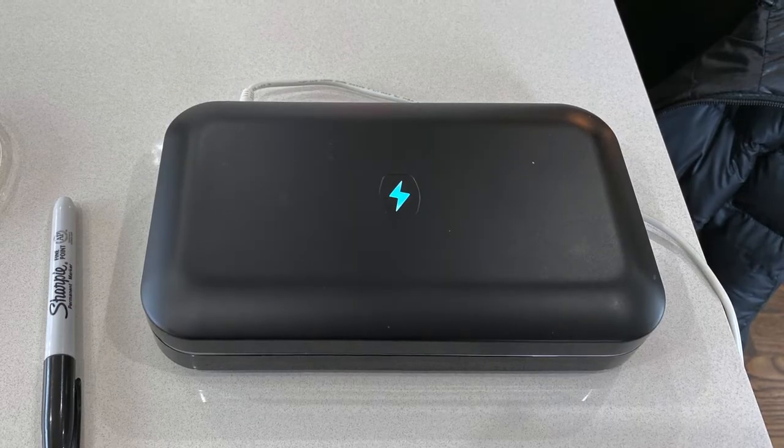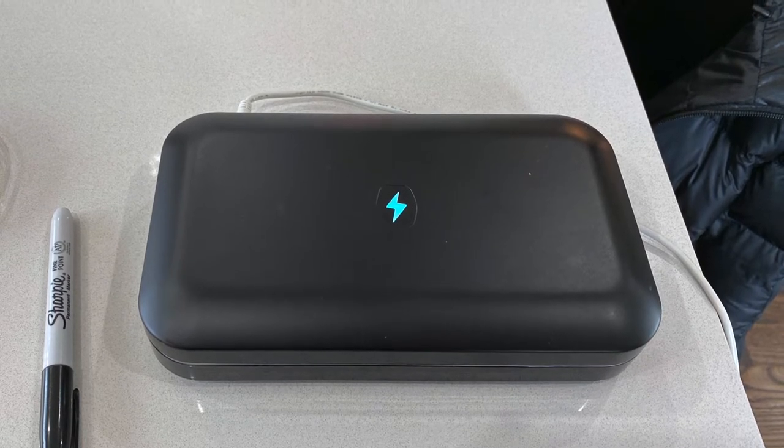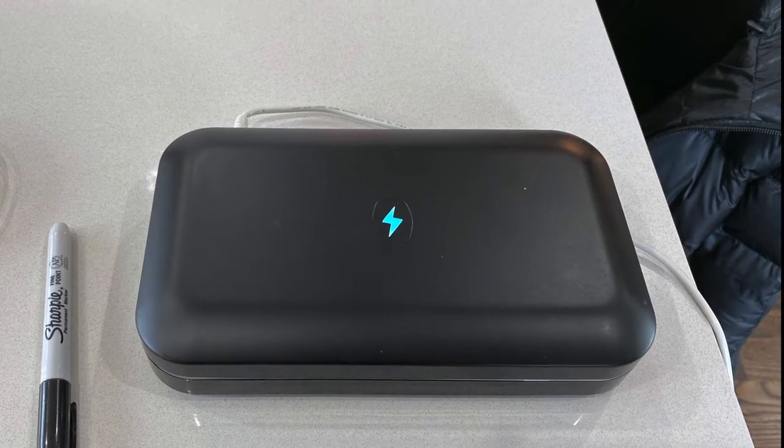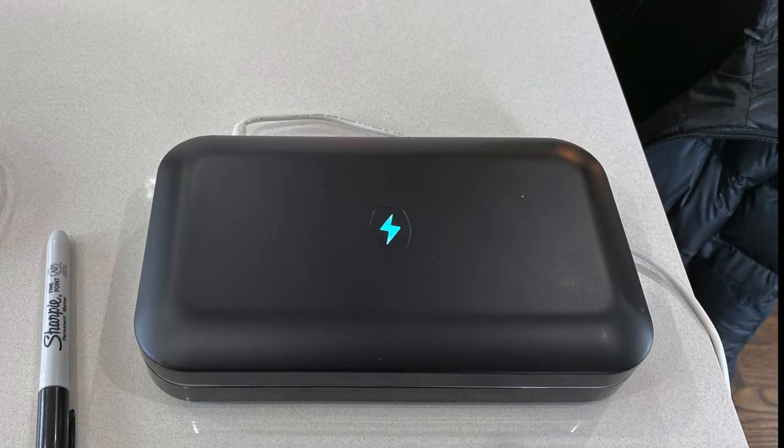You may have heard of PhoneSoap. It uses UVC light in a contained environment to break apart cells from bacteria and viruses. You can fit most phones, keys, cards, whatever else that's small. I've had this one for about a year now. I use it almost daily on my phone to make sure it stays sanitized. And I am now putting it to the test.